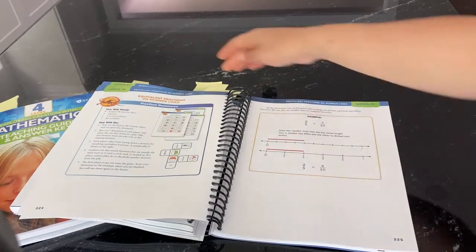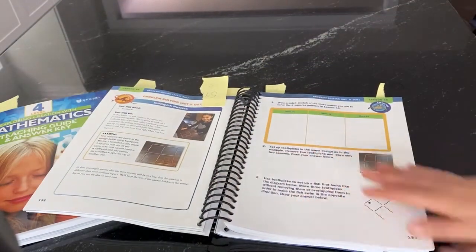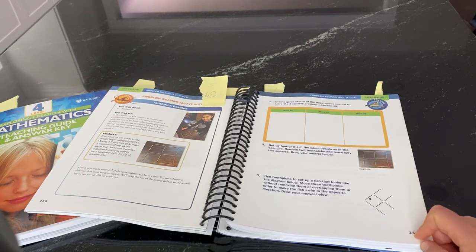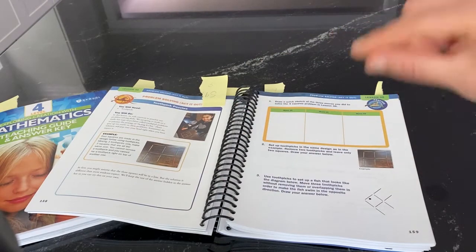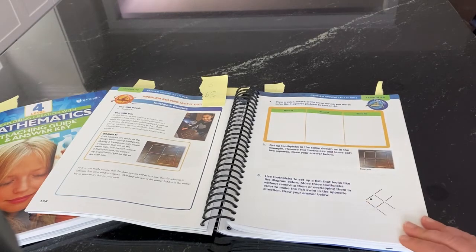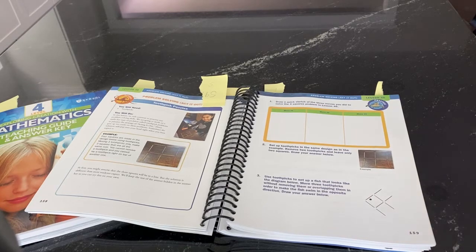There are two new features in this level that aren't in levels one through three. One is the problem solving sections — in each unit there's one lesson where kids work on problem solving. In this one it's toothpick puzzles where they figure out how to move toothpicks to make different images. This is a key skill in mathematics, and the emphasis is on the process kids go through — their systematic thinking and presenting what they did.